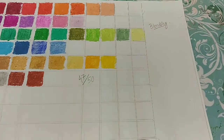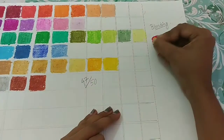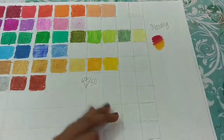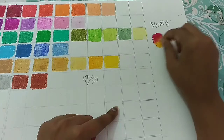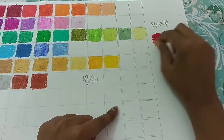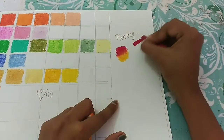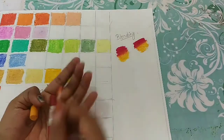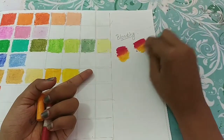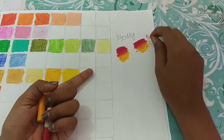Now I will test the blending — how they blend. For this I am taking the darker red color and the yellow-aqua color. Most of the color names I don't remember, and I made the foolish mistake of removing the labels without writing down their names anywhere. So now I will just memorize them by numbers.